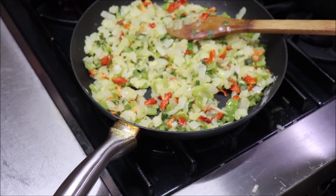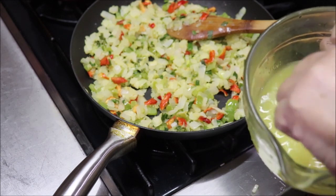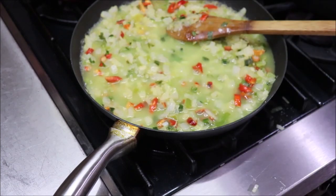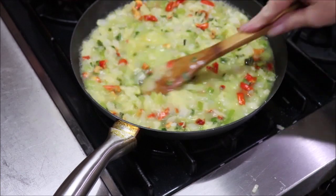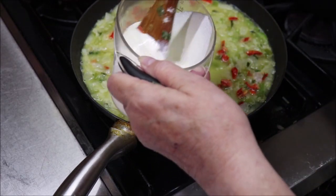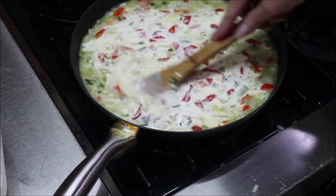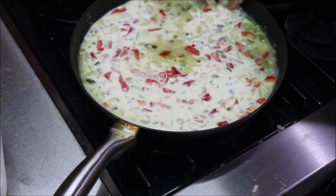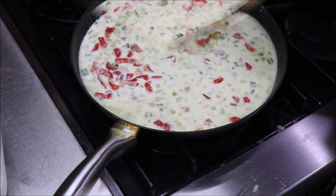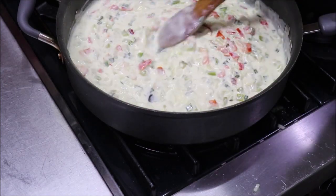I'm going to add my chicken broth first and stir that around, then add my heavy cream and the wine. I'll let this cook a minute and then I'm going to add the chicken in here and let it absorb some of these flavors. It's beginning to thicken a little bit and cook down. I'm going to add my chicken now.